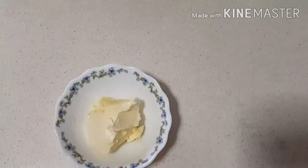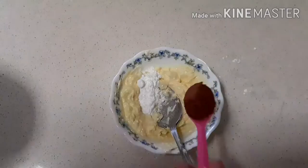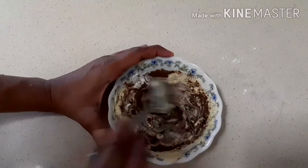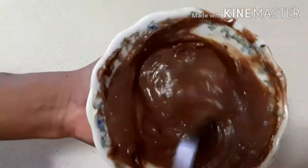For frosting, take one and a half tablespoon of butter, two tablespoons of icing sugar, and one teaspoon of cocoa powder. Now whisk it properly.